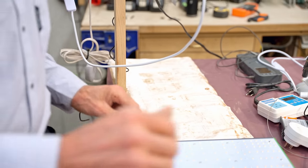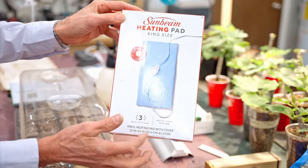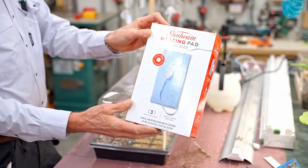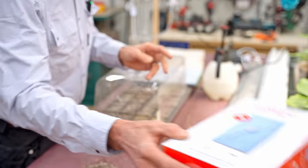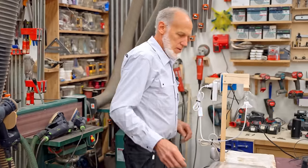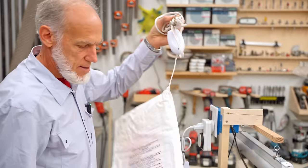This is actually a regular human heat mat — a king size Sunbeam — you can buy on Amazon. We'll put a link below. You want to get this particular one because a lot of heat mats shut off automatically after two or four hours, and you don't want that. This one does not have automatic shutoff, which is what you want because you're going to be plugging it into a thermostat.